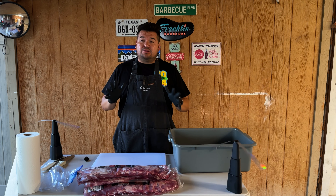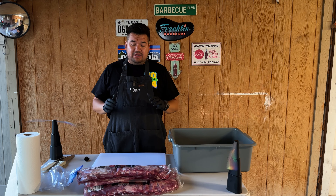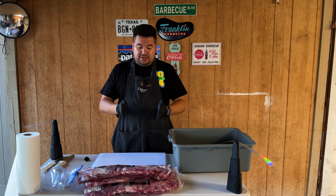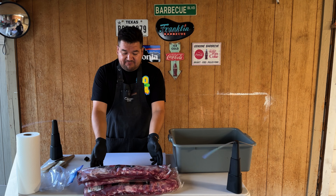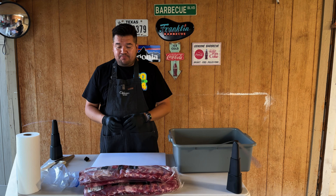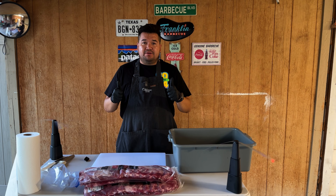All righty guys, so it's a warm night tonight here in Salt Lake City. I've got my fly fans going to help keep the flies away as I trim these spare ribs. We're doing full spare ribs — no St. Louis, no baby back. So let's go ahead and get them trimmed and ready for tomorrow.